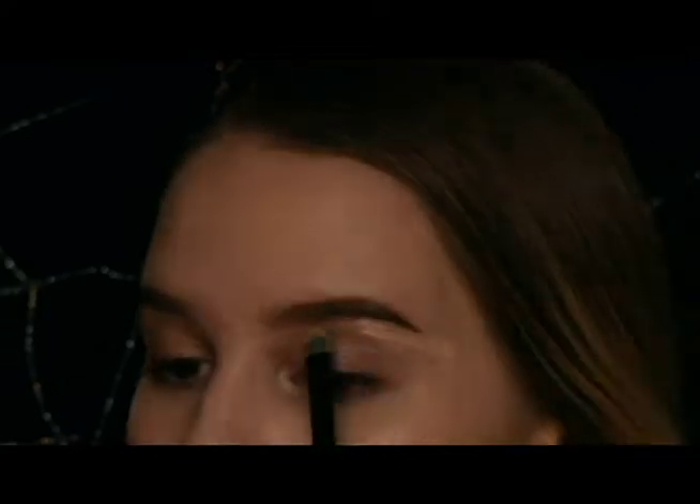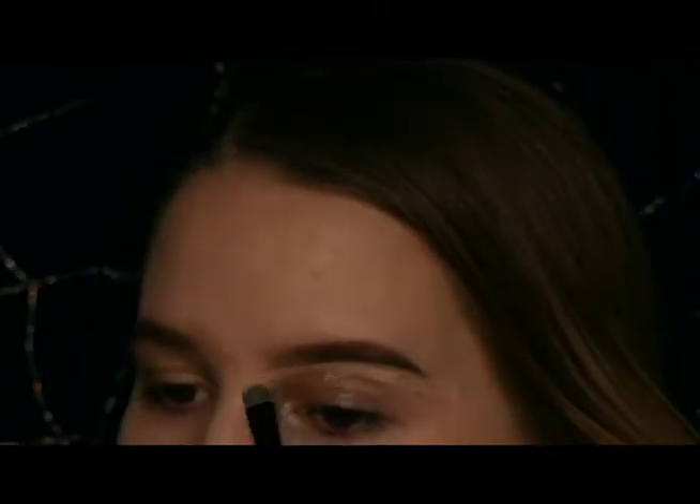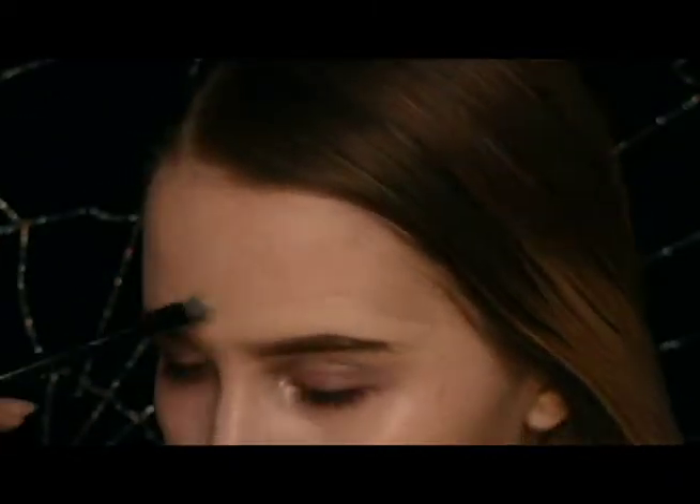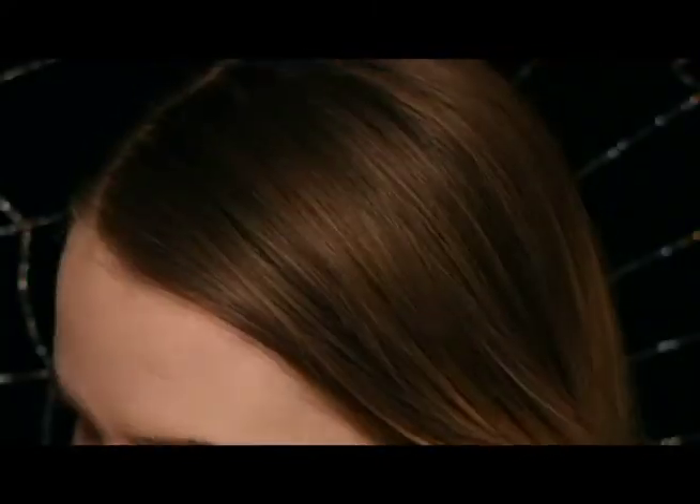Now I'm going to take some concealer and carve out my ideal shape, getting rid of any smudges or uneven lines I don't want around my eyebrows. You really just have to experiment and find what's best for your face.